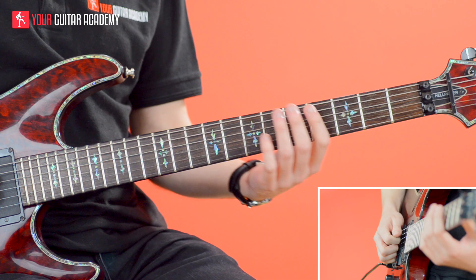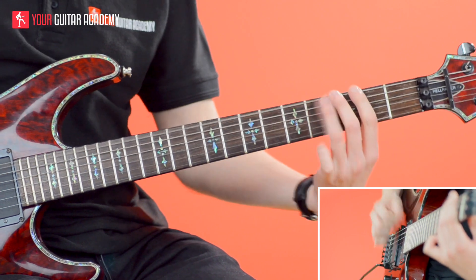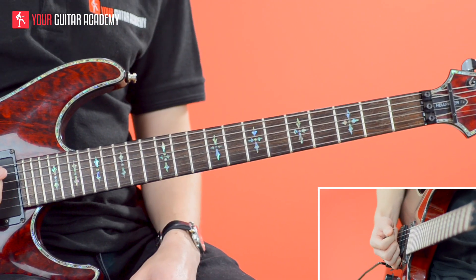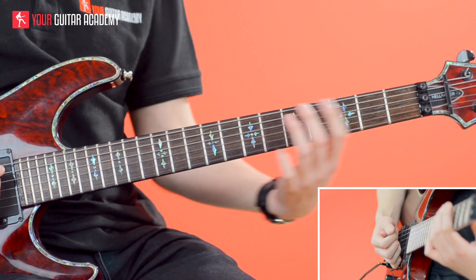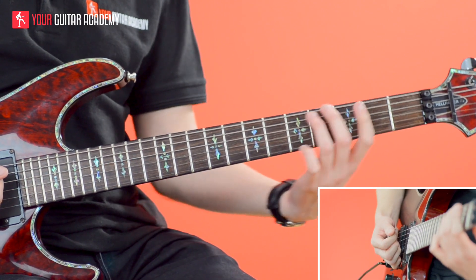So this section goes like this — it's really, really jarring. What we're doing is using a tritone shape and just moving it down a tone each time.